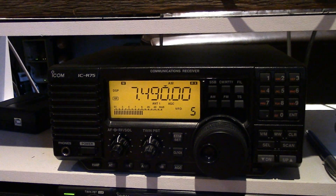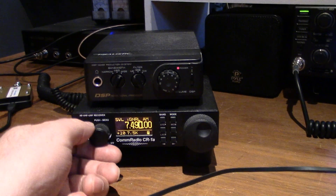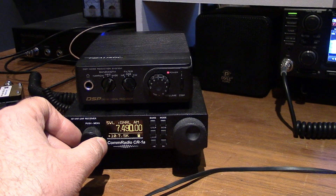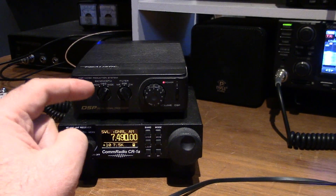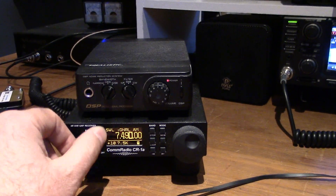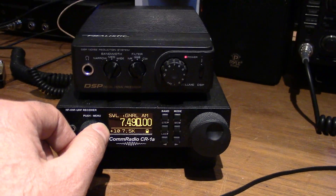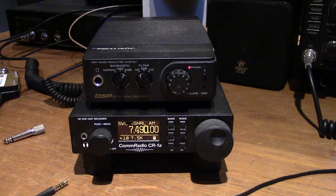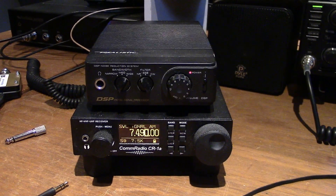Really coming in nicely there — strong S9. I also have my CR1A going down here. I have to admit that with this DSP from Radio Shack, this one's sounding the best right now — not because it's a superior receiver, but the audio, you know, it's kind of an audio thing.